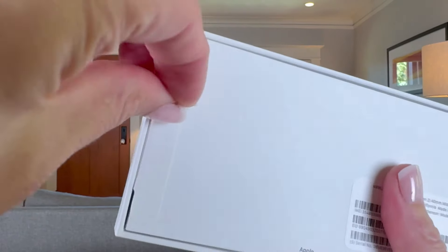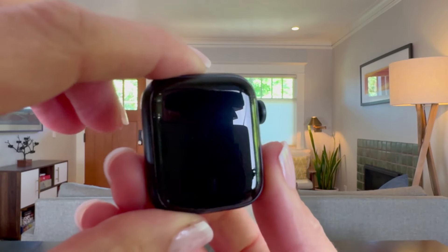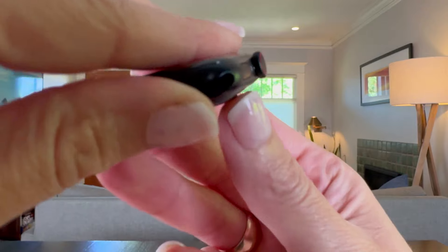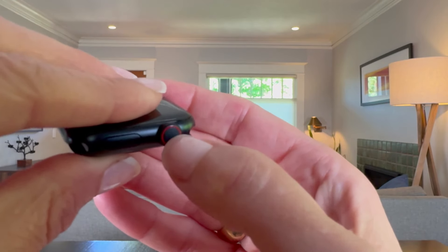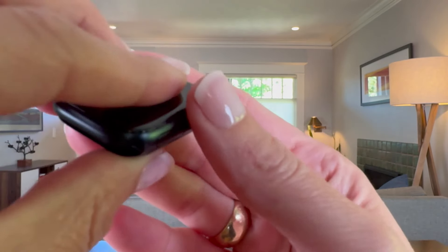I always love pulling the tabs on these boxes. This is the SE Gen 2 40 millimeter in midnight black. I love the coloring — I know he's going to love that too. This red circle on the dial shows that it's not just GPS, it's GPS and cellular, which is key.